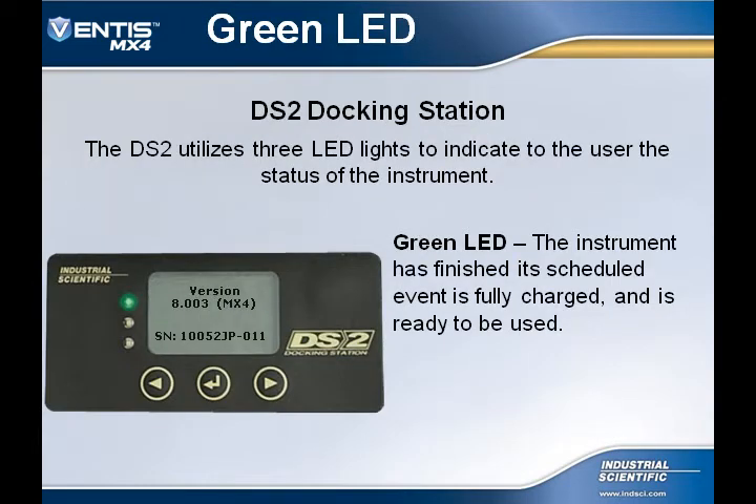On the Docking Station, there are three LED lights that will indicate to the user the status of the instrument. The green LED is the indication that the instrument has finished its scheduled event and is ready to be used. We never want to use the instrument unless a green LED is lit.